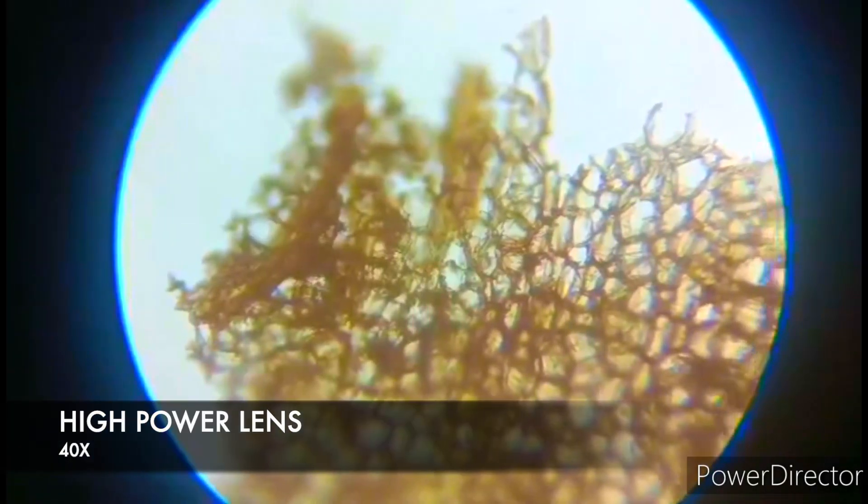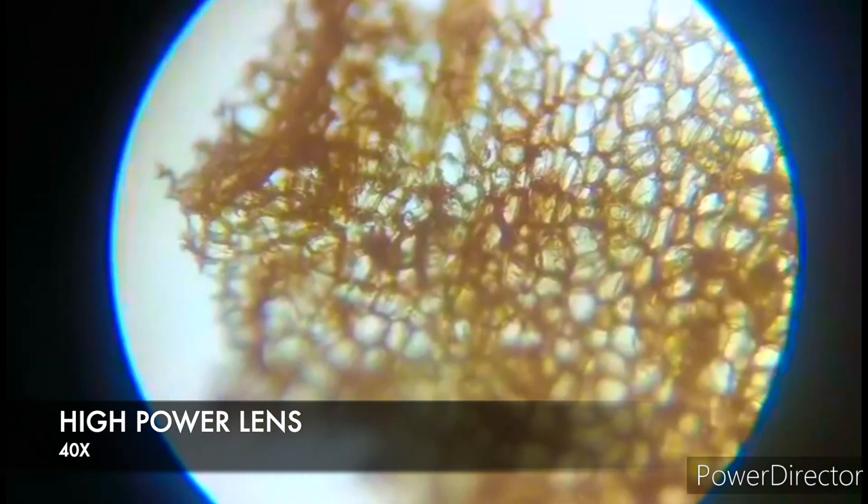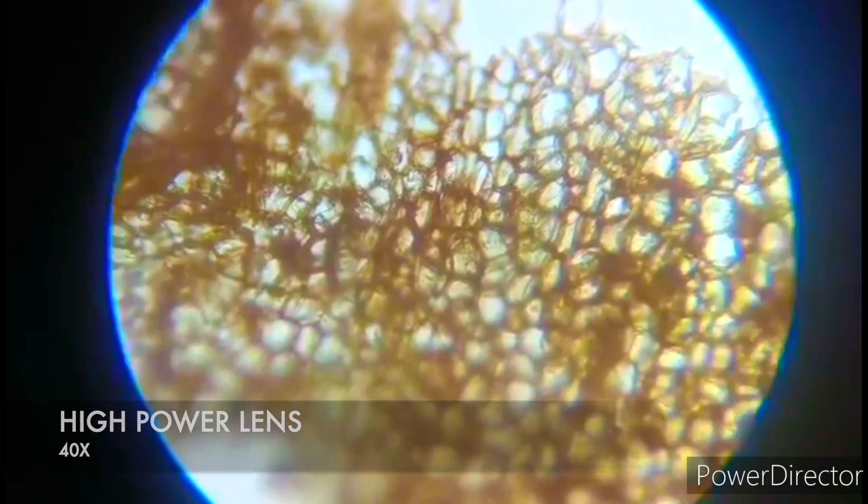Let us look at the details of the cork cell under the high power objective lens to see it clearly and closely.